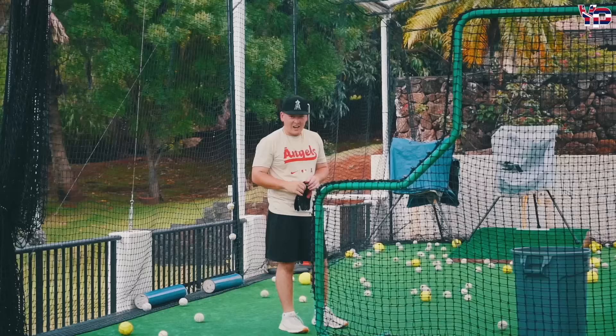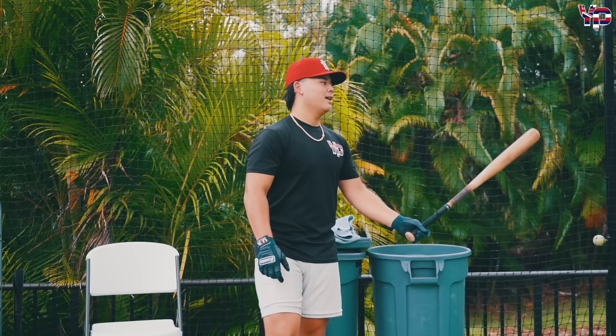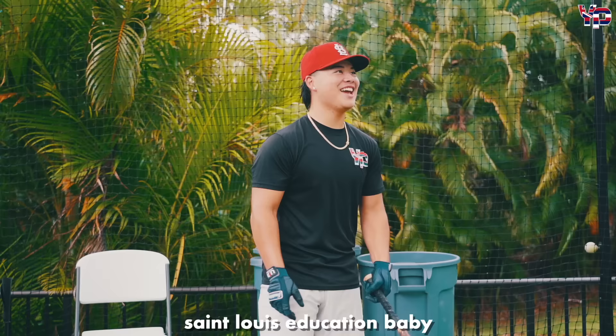Smart kid right there — Iolani graduate. Smart. But who has a higher GPA in high school? St. Louis education, baby. 4.0s. Let's go.